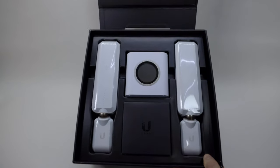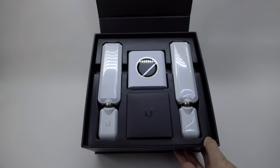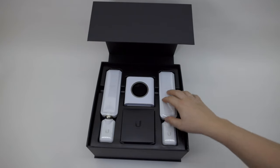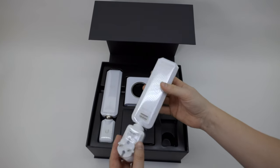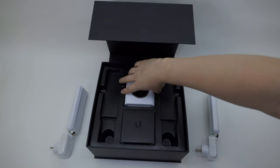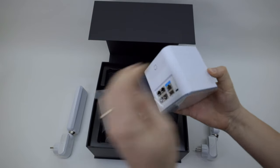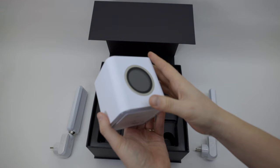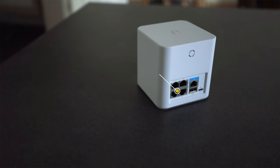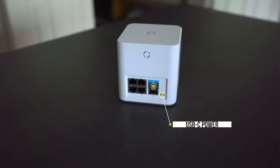The packaging quality of the Ubiquiti Amplify is just amazing. Look at how they are presenting this product — this is just gorgeous. With the Amplify starter kit you get two antennas, one on the left, one on the right. These antennas are really huge, but they are needed to get your mesh up and running. In the middle you can find the brains of the Amplify HD set. The finish of the Cube is really nice and I really dig the design. In the back you have a four-port switch, one WAN port, and a USB-C power connector.